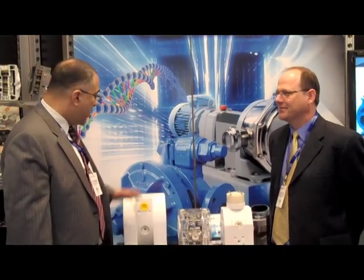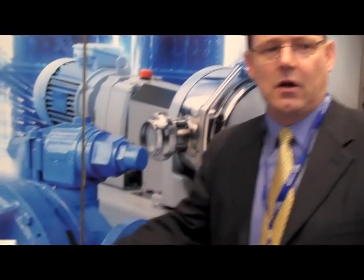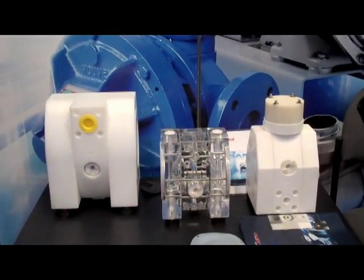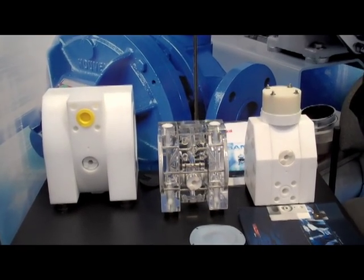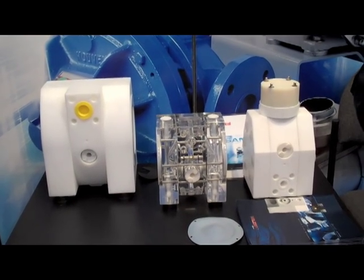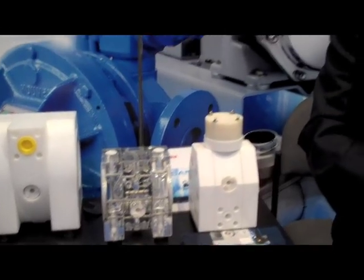Can you talk a little bit about Almatec's new product? The Almatec U-E series pumps, also manufactured in Germany, are somewhat of a cousin to the BioCore. The BioCore really addresses where high cleanability and purity are both required, but there are many applications in the pharma industry where you're dealing with very aggressive or dangerous chemicals where purity is required but not cleanability.